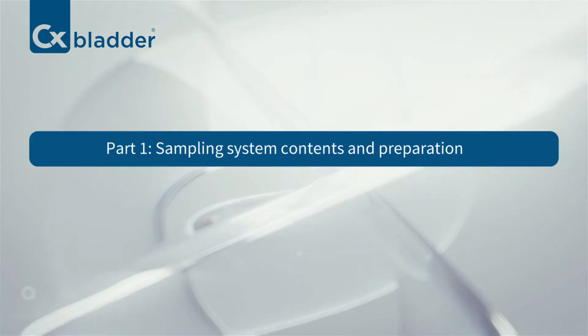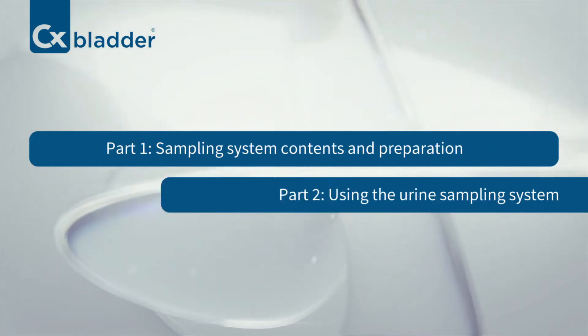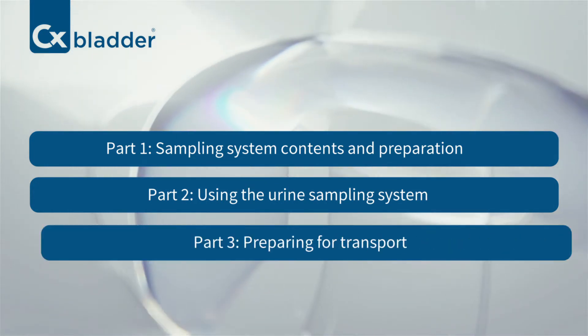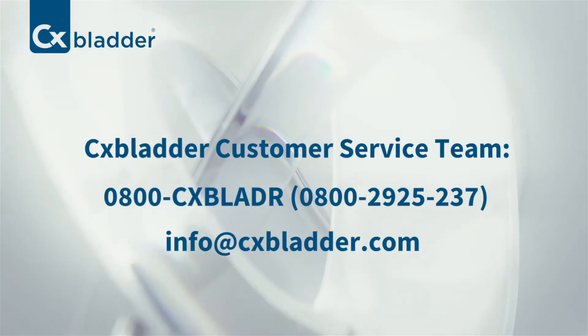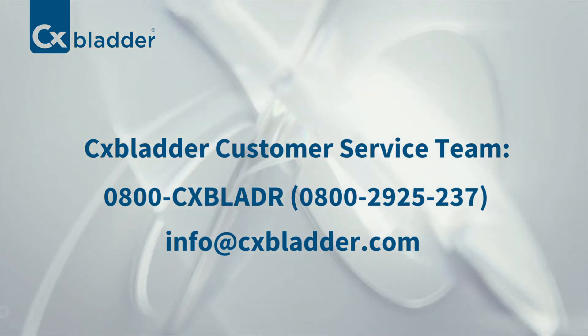This video will demonstrate what to expect with the CX Bladder In-Home Urine Sampling System, how to use the system correctly and safely, and how to prepare the sample for shipment to our lab in Dunedin. If you have any questions about the in-home sampling process, you can call or email the CX Bladder customer service team.